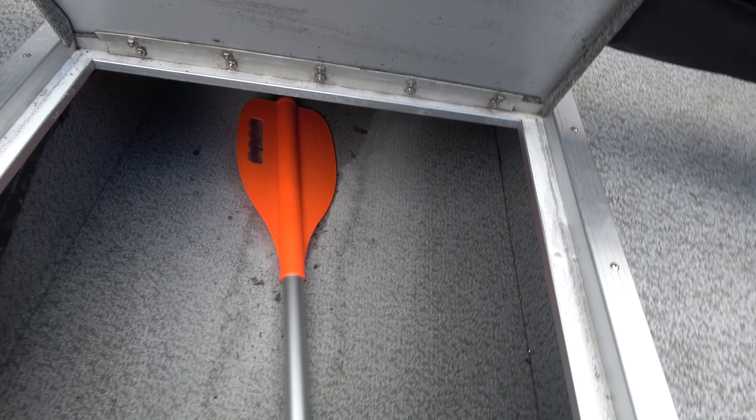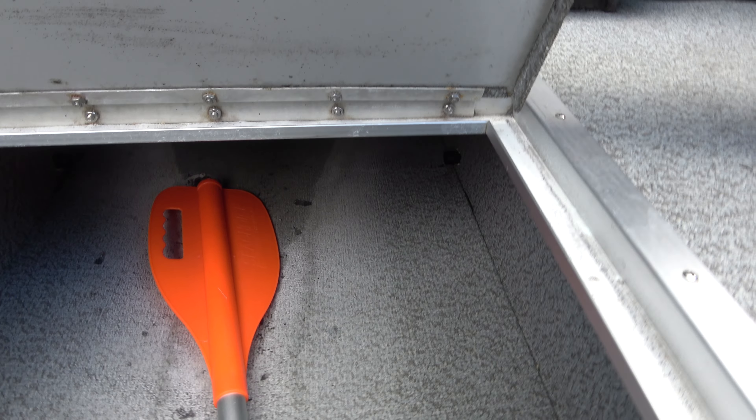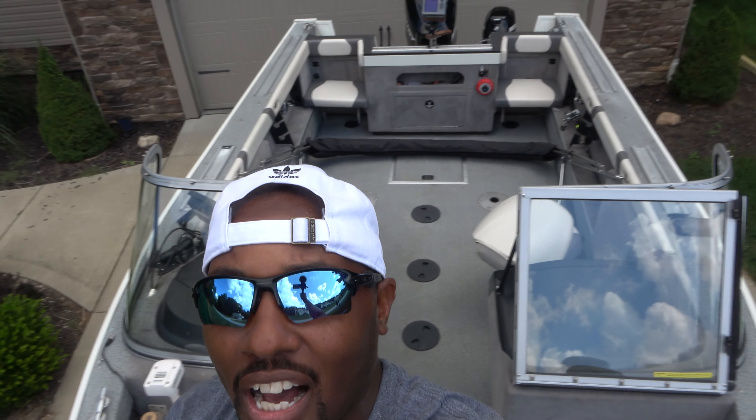One thing I did not have for my other boat is an actual trolling motor. This is a Minn Kota — this is the real deal. This is going to be my autopilot system. What I'm going to do is use this for my autopilot and then use the kicker to give us a little bit of propulsion, so that way it'll make it a smoother ride.